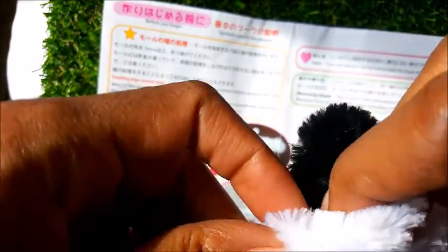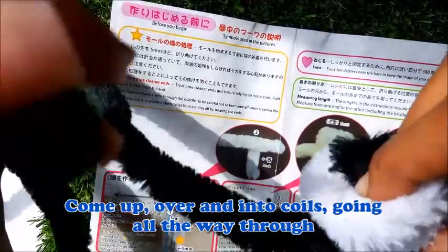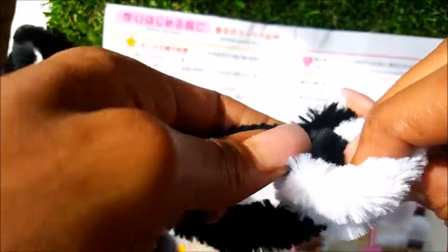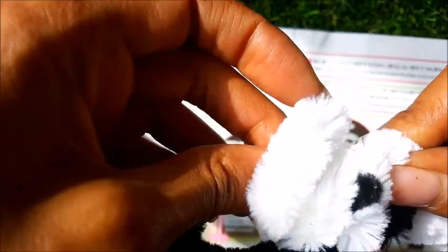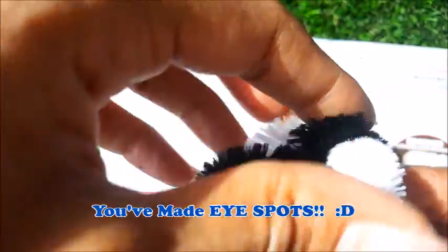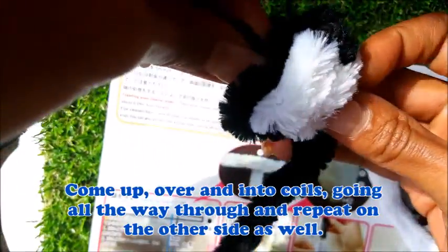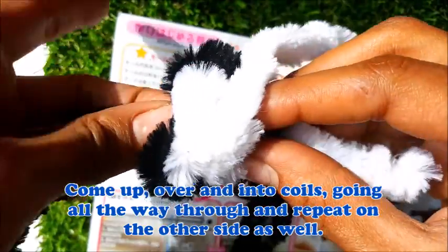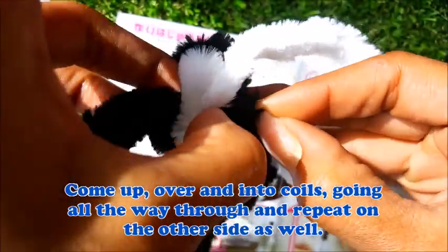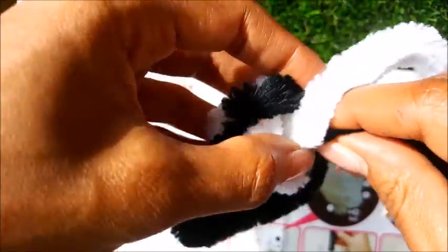I put my finger in there just to tuck it so I can make sure it gets in there good. Now we're going to bring it around the other side and through — push it on through, there we go. Now we've made our little spots for the ears. I'm going to do it again, going all the way through, pushing in front of the black that we just did before. See how it's going to come out the very front — push it through, there it is — and we wanted to make it a little bigger.